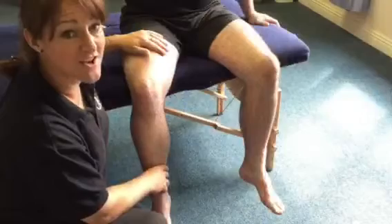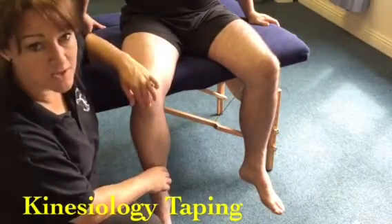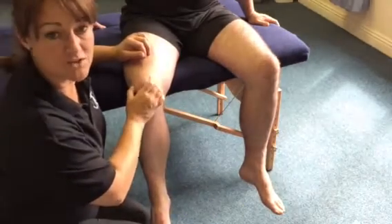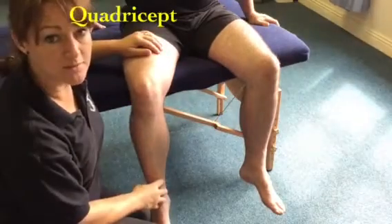Hello, my name is Rachel McCarthy. Welcome to the Institute of Massage and Sports Therapy. We're going to do kinesiology taping for the quadricep and also for patella tendon pain — for someone having pain coming down through here, or maybe a chondromalacia patella or a patella tracking problem, with pain around the kneecap, and to help unload the quads a little bit.